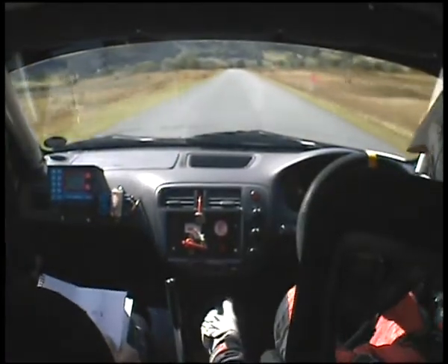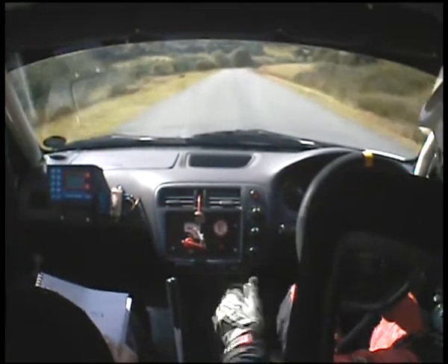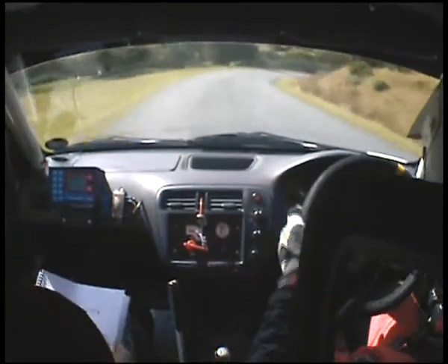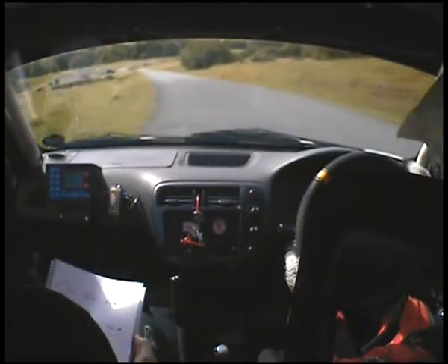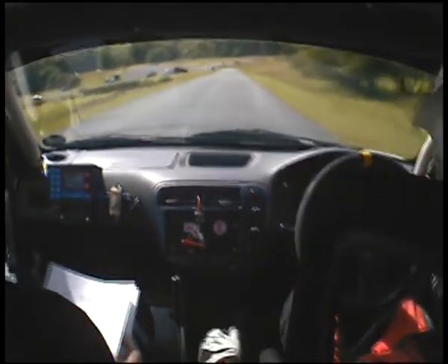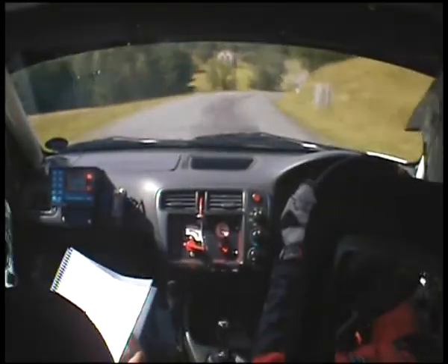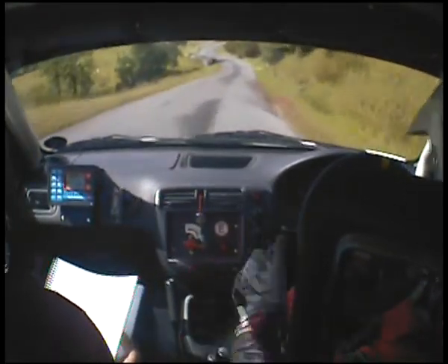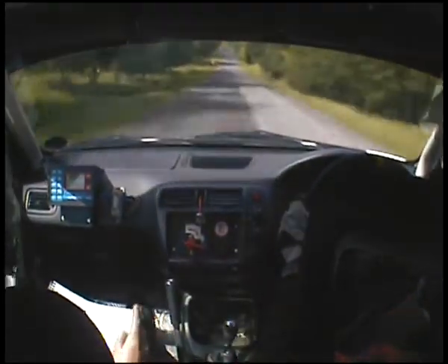300 down. 300. 3 right at the bottom. And 2 left. Bump inside. 200. 6 left and square right. 4 right. Crest. 5 right. 5 right. 6 left. Through bridge. 5 right. 150. 5 right. Hairpin left.